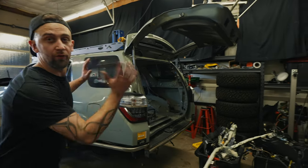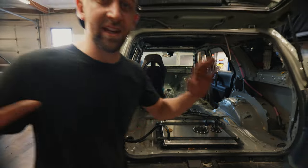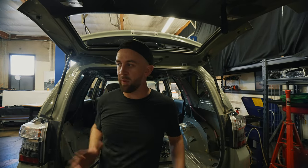So you can go to your 4Runner in your driveway and rip it all out right now. I'm just kidding - please don't go rip apart your 4Runners. Your spouses will probably be very mad.